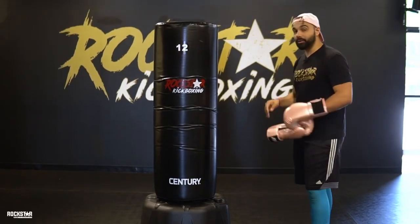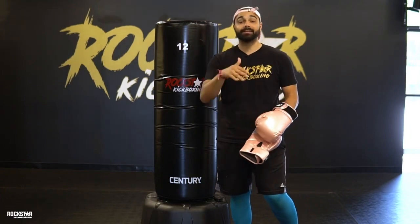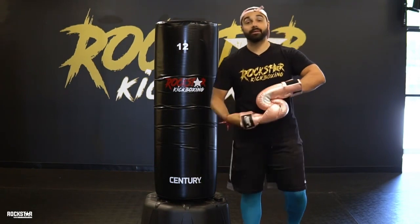We're going to work on kicks, y'all. So we're going to go through our front kicks, our round kicks, and our side kicks. These are very, very important because these are the basic kicks that we learn in the studio. And I want to make sure that you have a good basis when you come in for your first day.